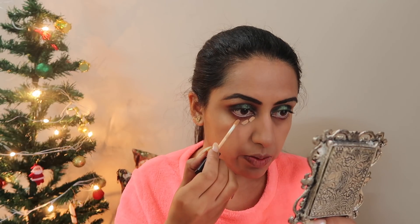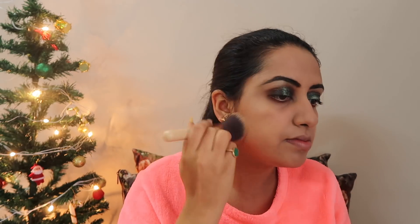I'll take the Fit Me concealer under my eyes, on the bridge of my nose, and a little around the face. Then I'll seal the foundation using Inglot compact in shade zero J zero. Just dab it to pick up the excess and swirl it lightly all over the face — it blends any patchy or creamy areas and seals the look.